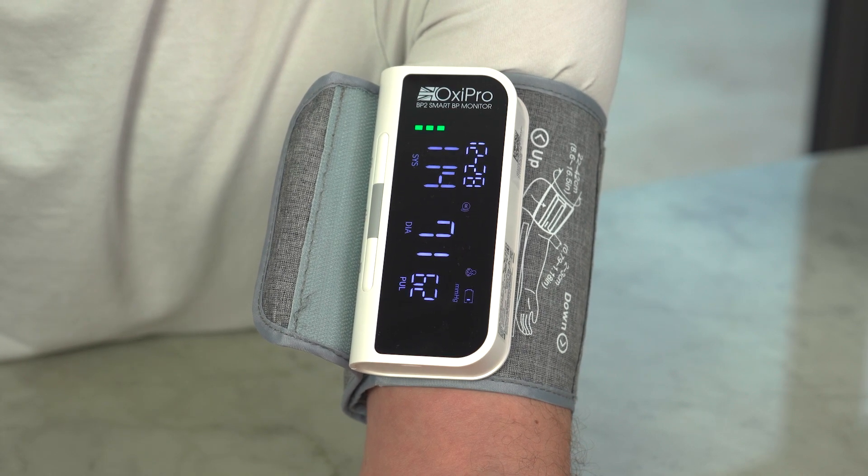To allow comparable readings, you should test at the same time each day, as your blood pressure will vary during the day. Always follow the directions of your doctor or medical practitioner. If you have any questions or queries, please feel free to contact us.